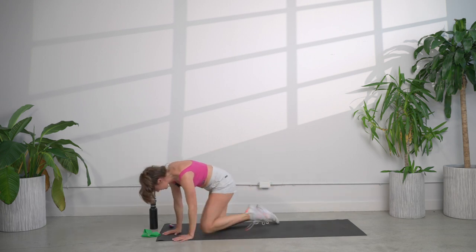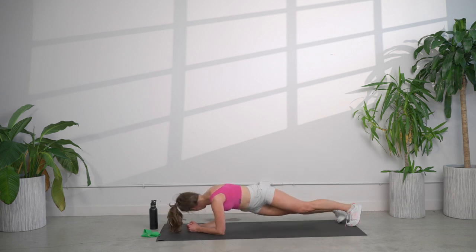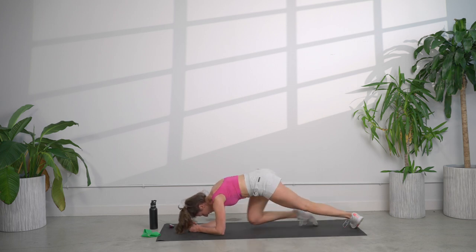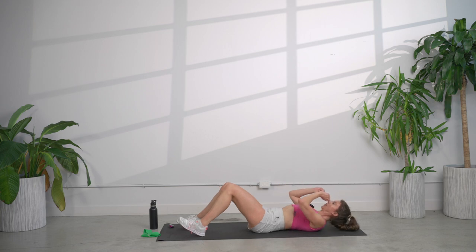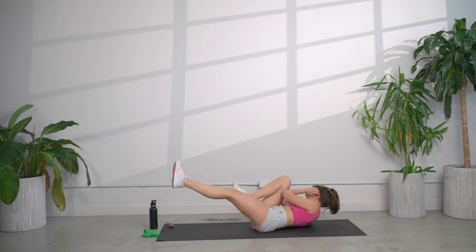Round three of four, two more rounds and we are done. Plank dips — make sure those shoulders are stacked on top of the elbows. Crunches. Get ready for the bicycles — round three. Supporting that head, looking up at the ceiling but keep that chin tucked in. Pause every single time you come over to the side. Rest.